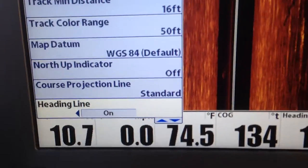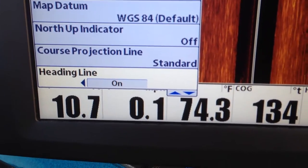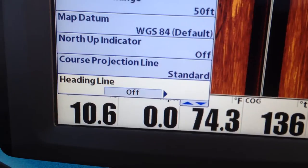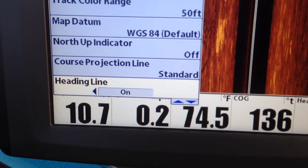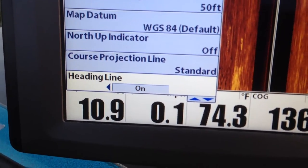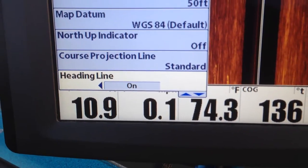This one here is an important one — this is the heading sensor line, and I'll show you what that is here in just a second. This is off and on. You want to make sure that's on, because that gives you the compass heading on the map. So when you're not moving, the direction your boat is pointed at, that header line is pointed that direction.